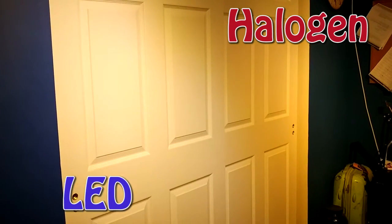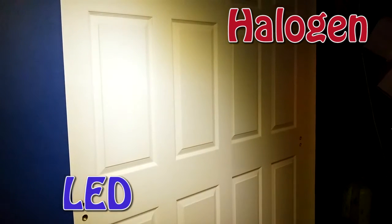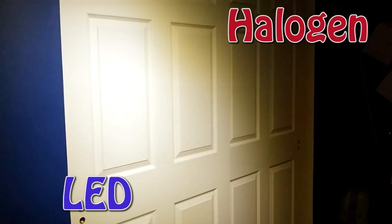So if color doesn't really matter to you and you don't have a dimmer switch, these lights will work alright. If you do order the warm white, hopefully you'll receive the color that you want, or at least get a set that's all the same color.